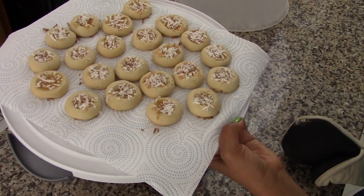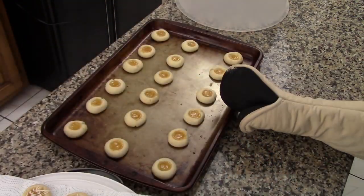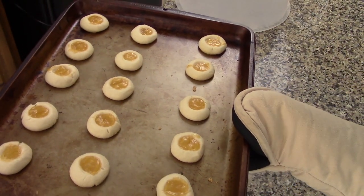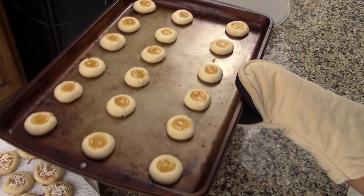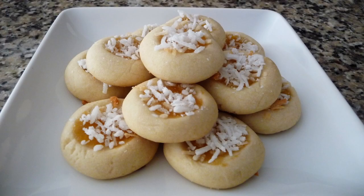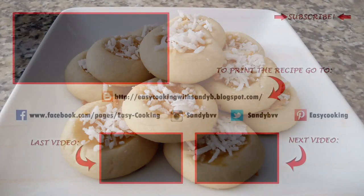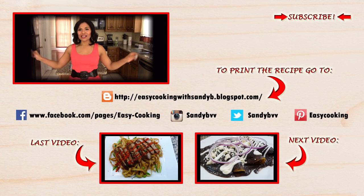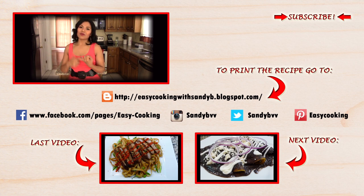And that's about it — this is how they look. As you can see, I made some cookies with shredded coconut and some without it. Either way they are delicious, I really recommend them. You're going to let them cool completely before serving. To print this and other delicious recipes, please visit my blog — the link is down below. You'll also find me on Facebook, Twitter, Instagram, and Pinterest, so the links are all down below.